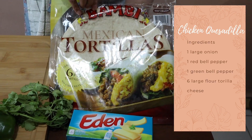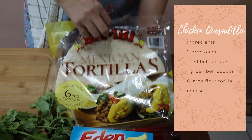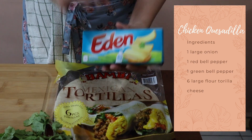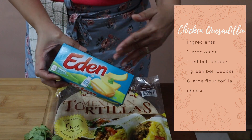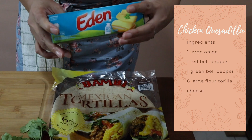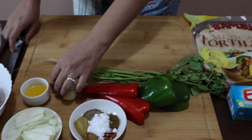We need 1 red bell pepper and 1 green bell pepper, and 6 large flour or corn tortillas — I'm using flour tortilla this time. For cheese, you can use cheddar, quick melt, or a mix with mozzarella. I have about half a kilo, 500 grams of cheese.